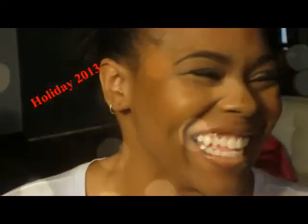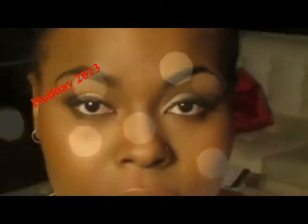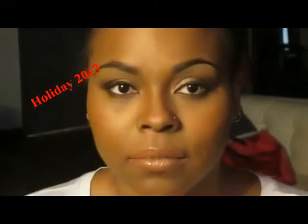Hey beauties, welcome back to my channel. I hope you all are gearing up for the holidays, getting ready for some fabulous holiday parties and some kissing under the mistletoe and everything like that. So with that being said, welcome back to our channel and this is the first tutorial in a very long time. This is for holiday 2013.